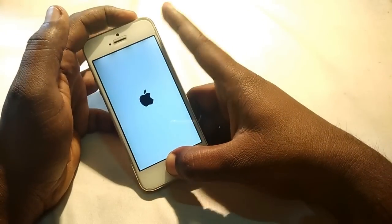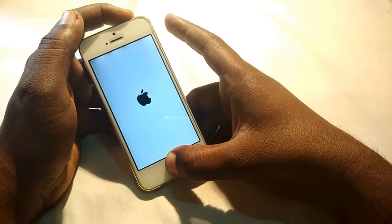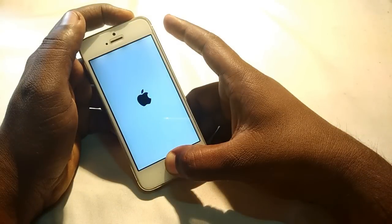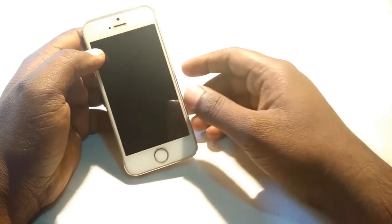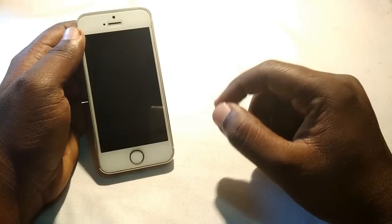First of all, turn off the phone properly by holding the home key and the power key for 10 seconds. To fix it you'll need some tools to open the screws — screwdrivers, a suction cup — and then try to open the touchscreen of the phone.